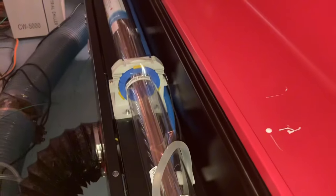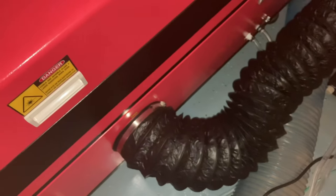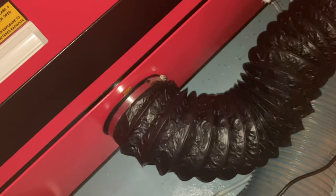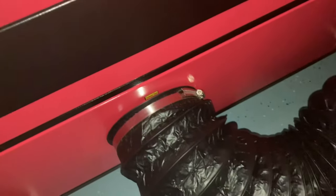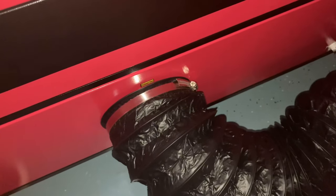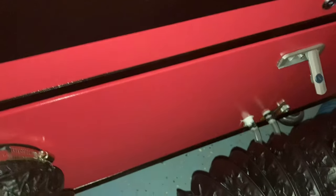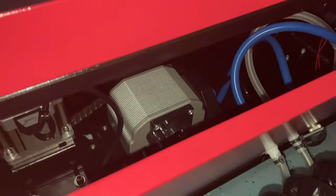Luckily, I did not have that issue with this machine. One thing I was very happy about is that I don't have to hook up an exhaust fan to this hose because the exhaust fan is built into the machine now. My previous machine did not have that — I had to hook up an exhaust fan to it. And also, right there is an air assist that is also built in.